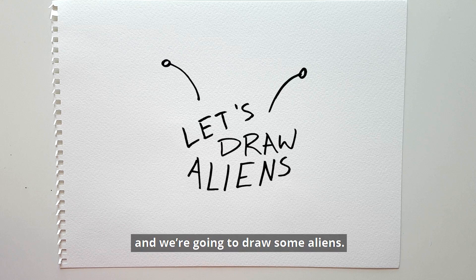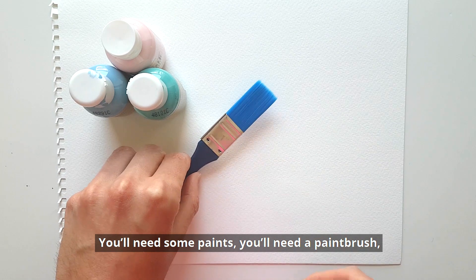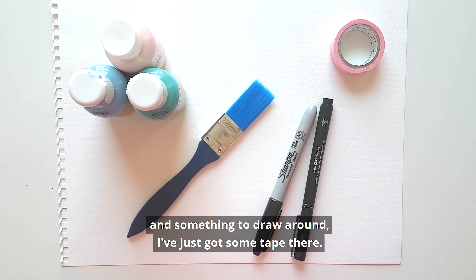Hello, I'm Tom and we're going to draw some aliens. Things you'll need: some paints, a paintbrush, some pens — I've got a thick and a thin pen — and something to draw around. I've just got some tape there.